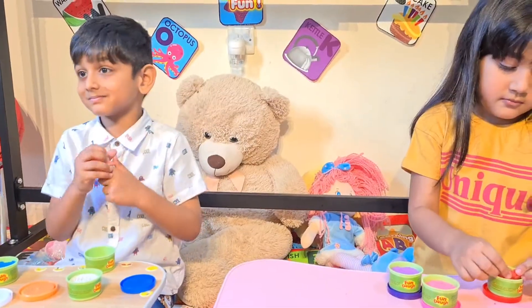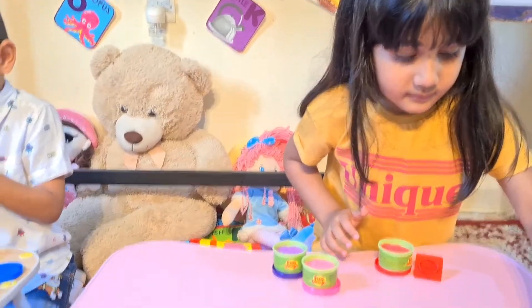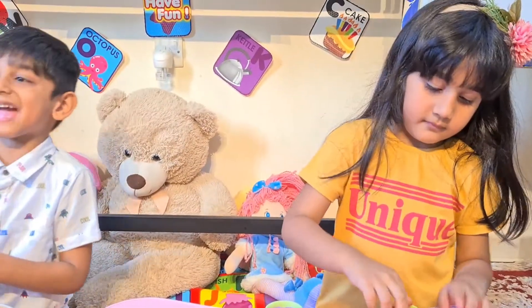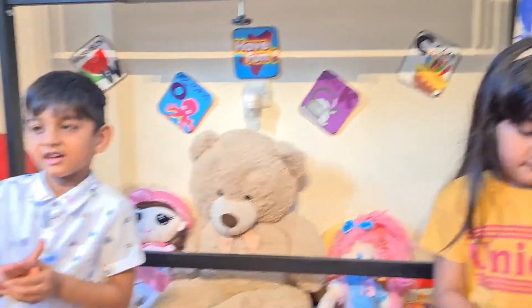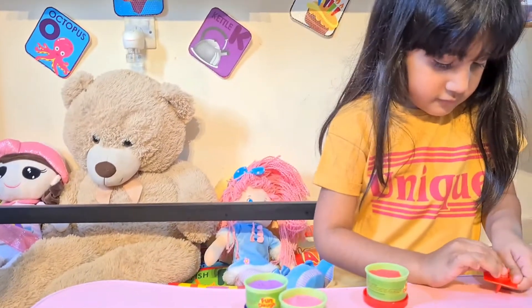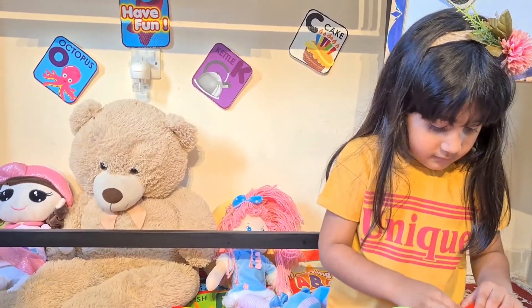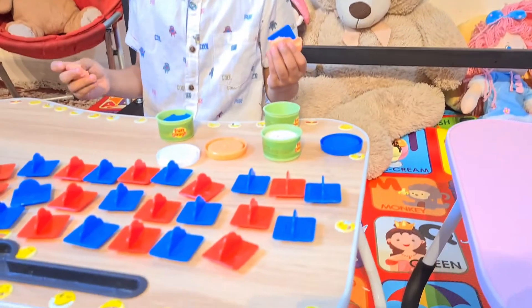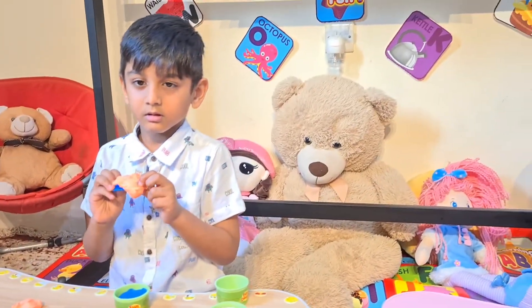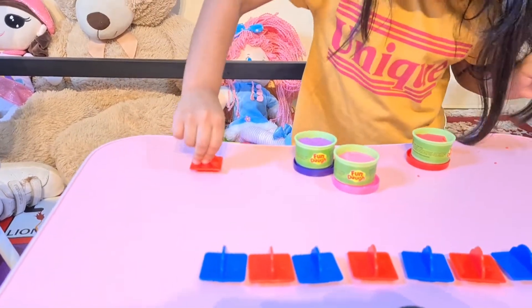I'll give you five minutes to complete your task now. You guys, are you happy? Students who are watching here, please, are you happy?